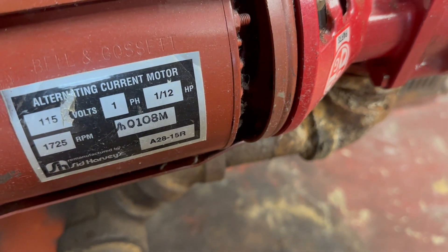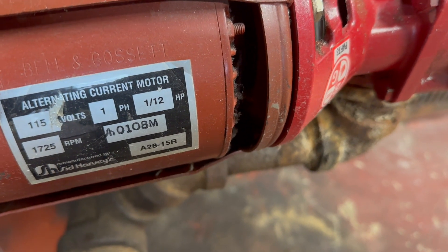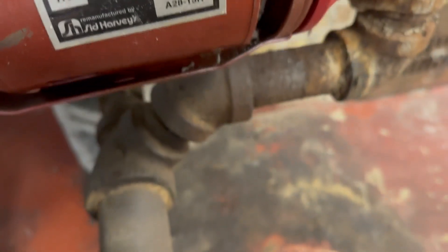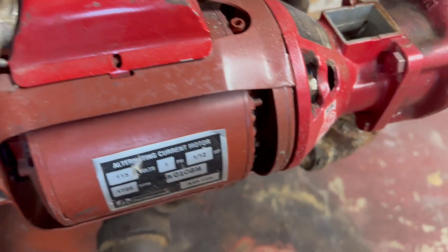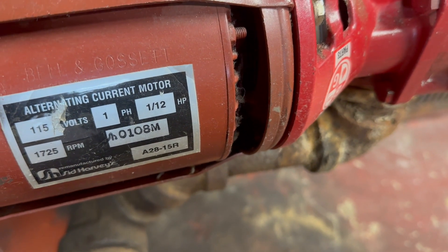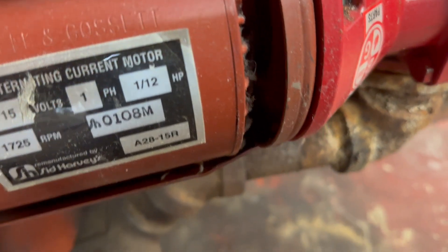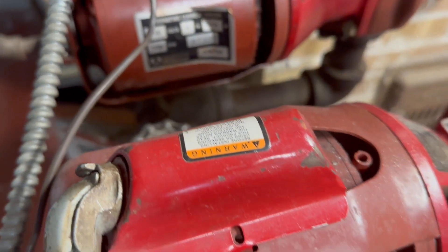We just replaced the coupler and it's doing exactly the same. This is to show you that just because you hear the coupler hitting the bearing assembly, the coupler is not to blame. Yes, the coupler is hitting the housing, but what's causing the coupler to fail? It is the motor mountings. They get saggy from over-oiling and just with age. We're gonna replace them and I'll show you how we fix it.